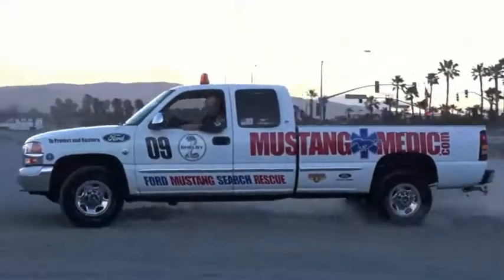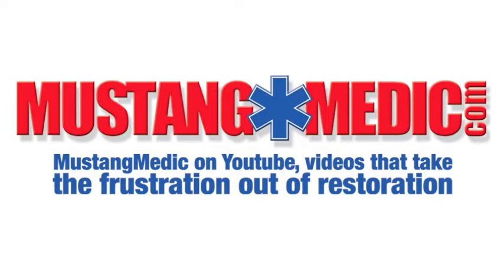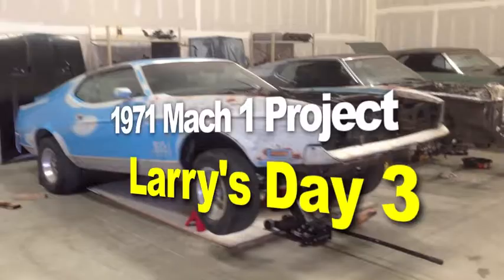MustangMedic.com — we show you everything from point A to point B, day one to day sold. We work on, buy, sell, restore, and most of all, love your Mustang. MustangMedic.com — we take the frustration out of restoration. Here it is: Larry's 1971 Mach 1 project car at MustangMedic. Enjoy.